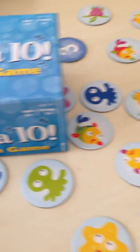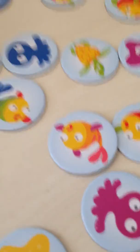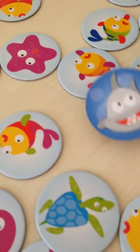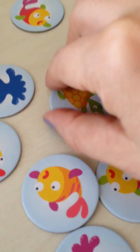We're taking a look at a new math game called IC10 Math Game from Learning Resources. It comes with lots of disks that have fish on one side — that's a shark, which we'll talk about in a second — and numbers on the opposite side.